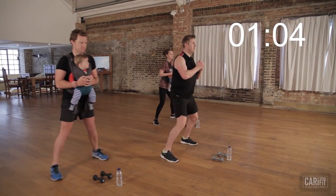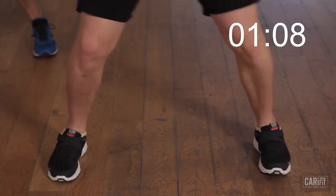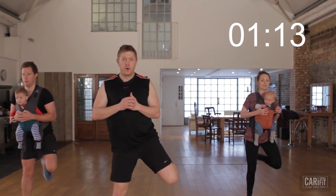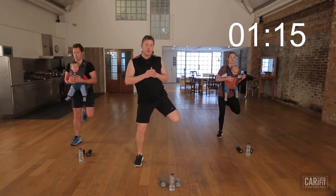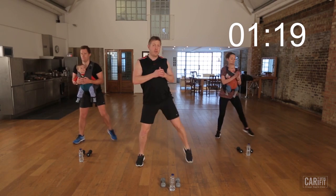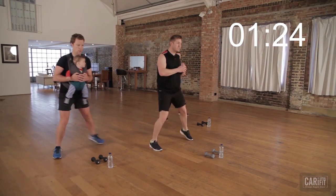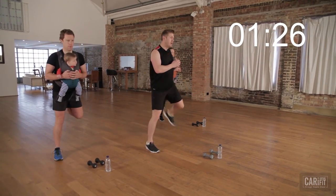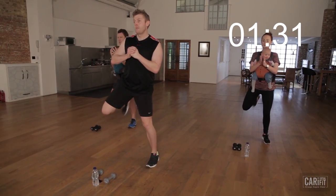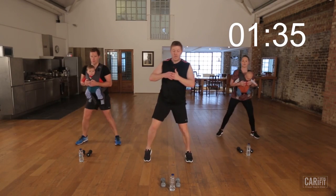We've got a lot of squats and a lot of lunges to get through. Nice and light on the feet. Remember, CarryFit is always low impact — always controlled, always mindful of posture and alignment. Keep those working side to side. Drag the heel right to the butt. We're at 10 seconds. And four, three, two — good.